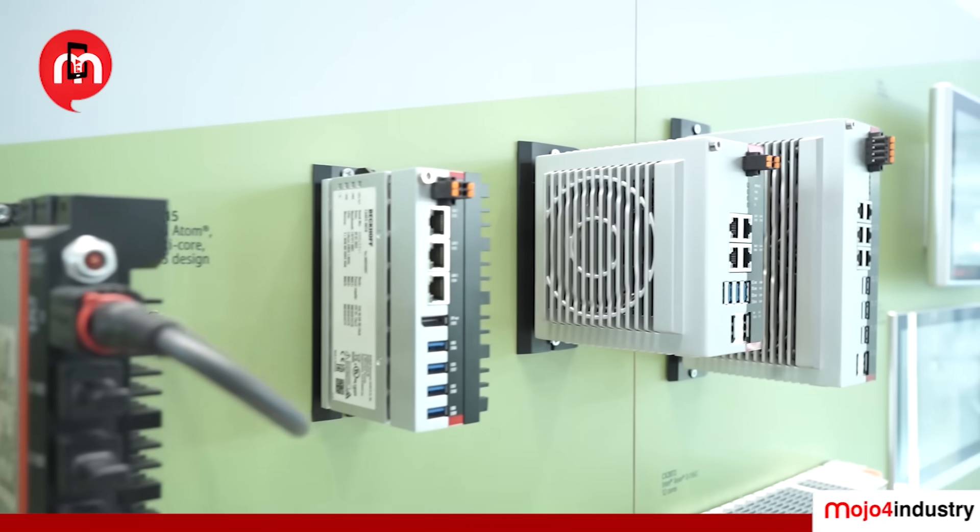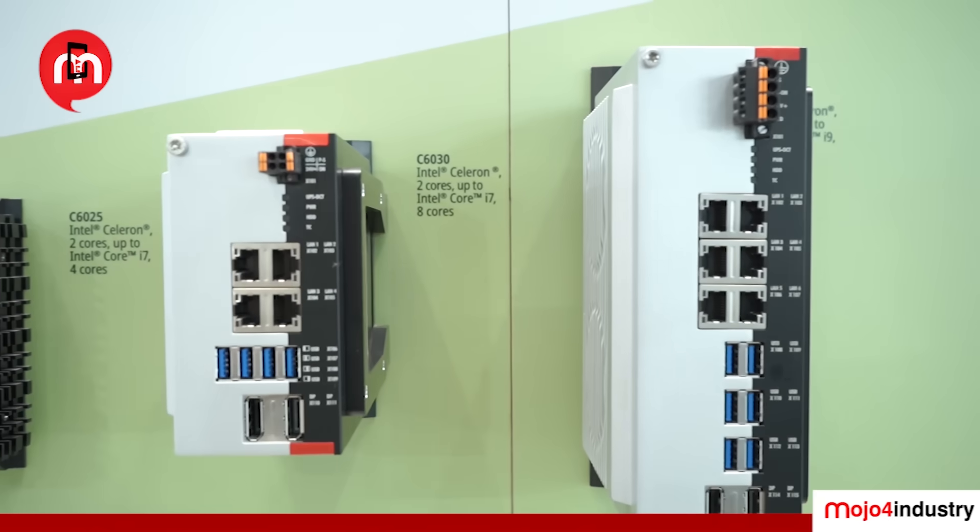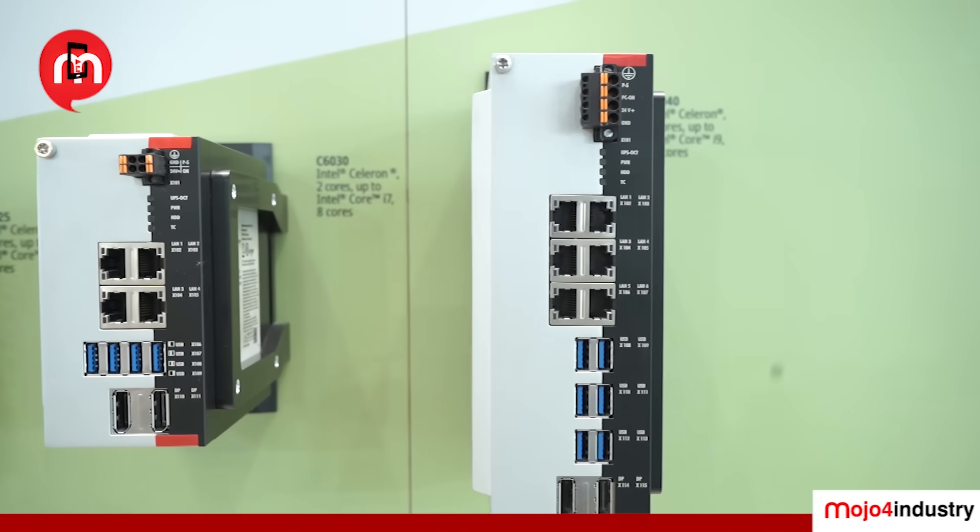For power-hungry applications, we have the C6030, where we can offer processors from Celeron to i7, fully equipped with up to 64 GB of RAM. For turbo boost capability, Beckhoff offers the Speed Shape technology where you can increase the frequency of a respective core based on your own requirement.